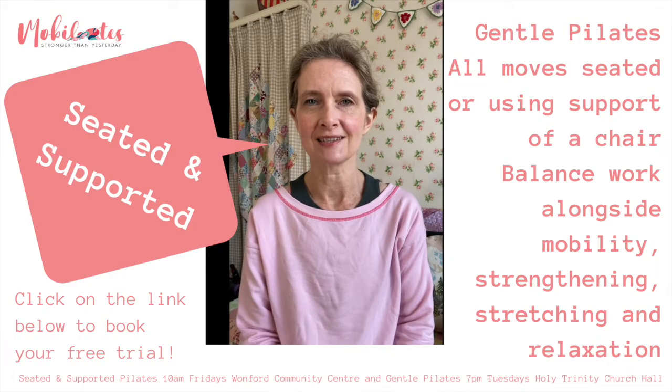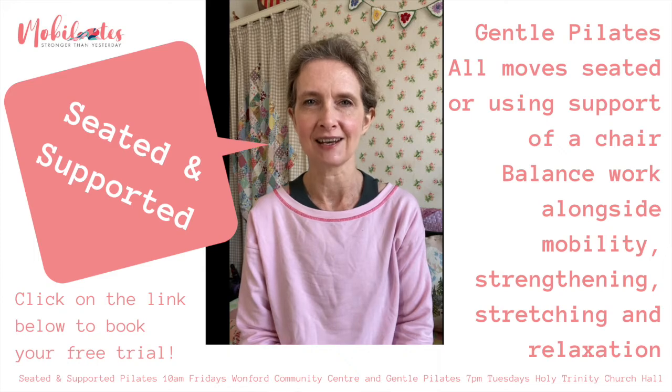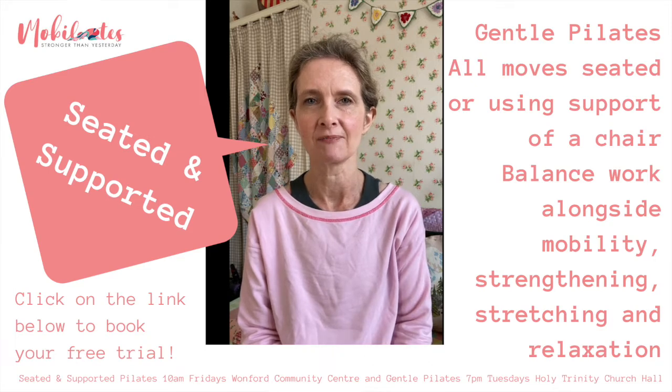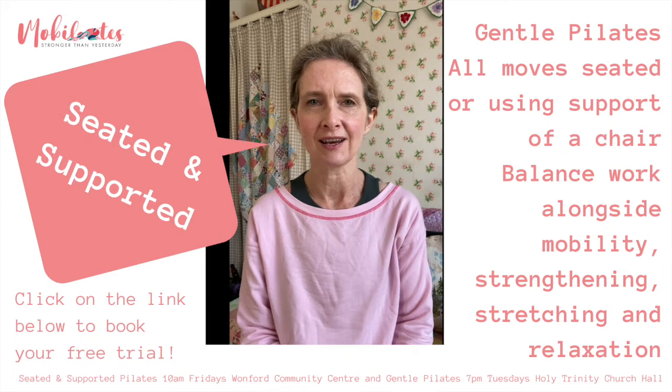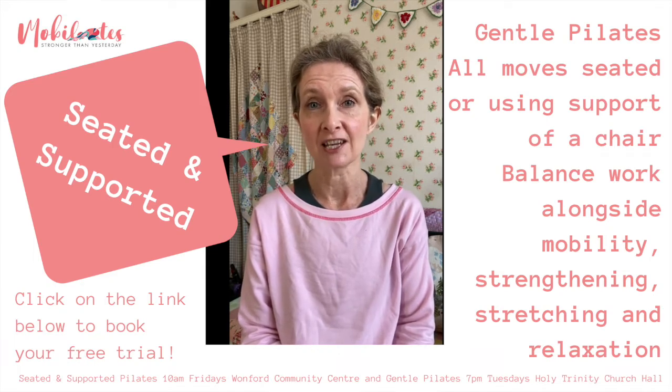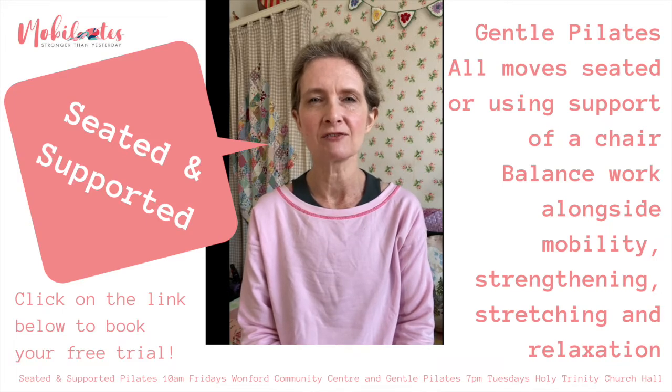The seated and supported class is a chair-based and standing class. It mixes seated exercises with standard supported exercises, so when we do any standing, you'll always have the support of the chair to help you with balance. It's really good for anybody who struggles getting through a class standing, who has issues with knees, leg strength, or fatigue, but also if you have back issues and find sitting for a long time makes your lower back ache, because there are going to be breaks in the sitting.